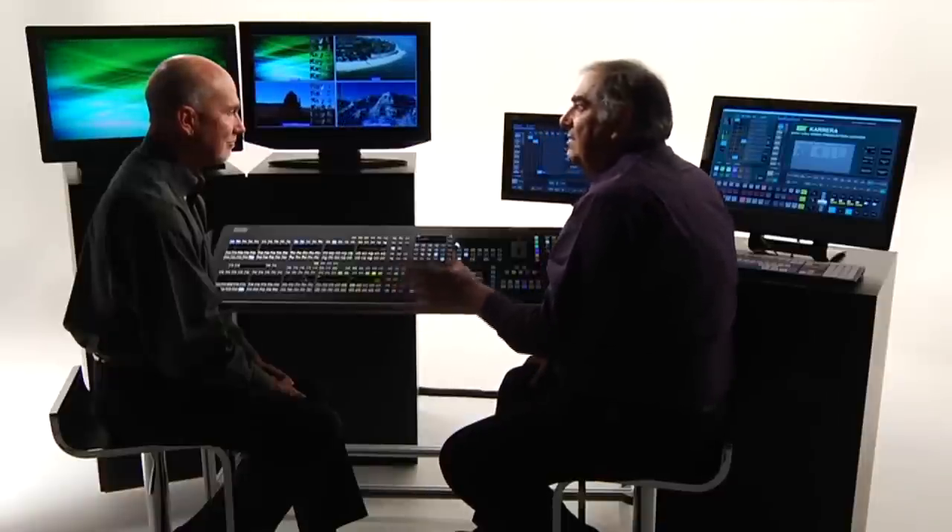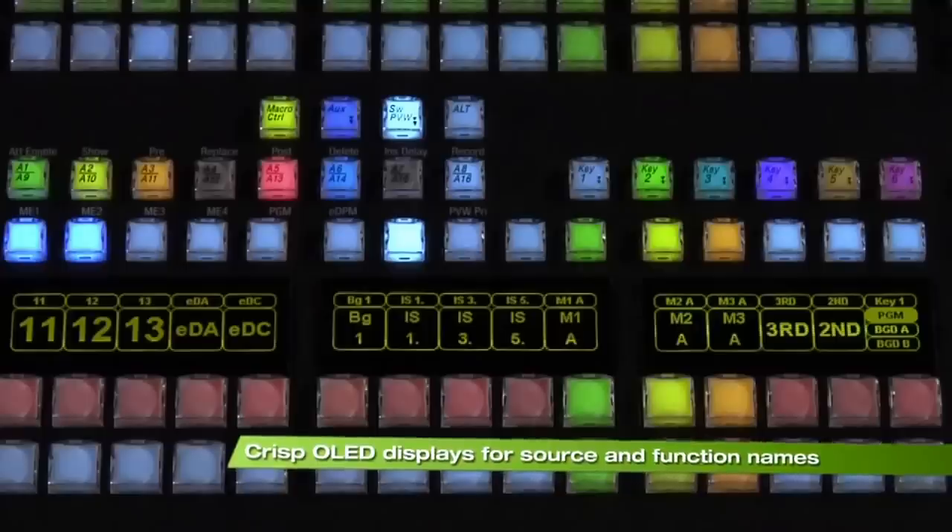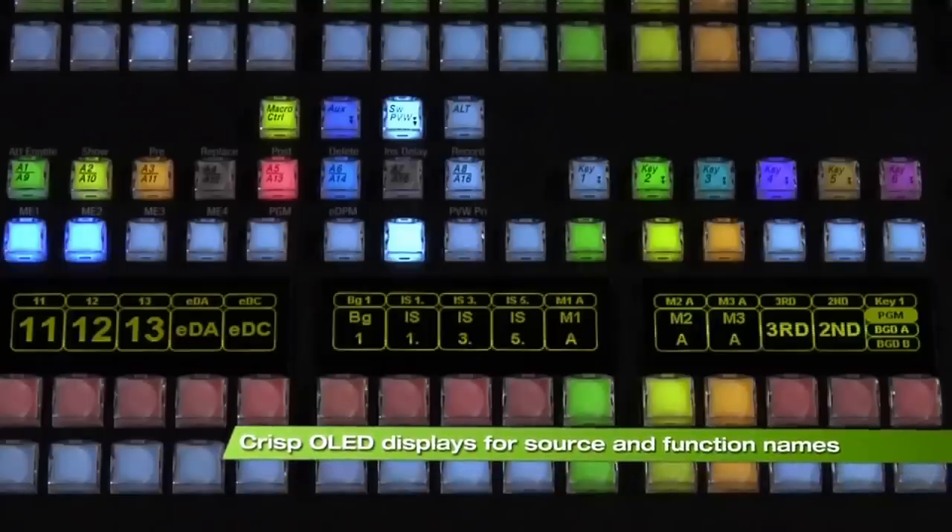What we really want to be concentrating on is making our show look great, not working out the intricacies of difficult macro recording and editing. The Carrera control panel takes a lot of its features from the Cayenne system. The important thing when looking at a good control panel is how easy it is to read it and how easy it is to understand it. We've imported things from our high-end switcher like our OLEDs, which are beautifully readable source name displays, and we've used the same technology in our transition area, getting lots of information in one space.